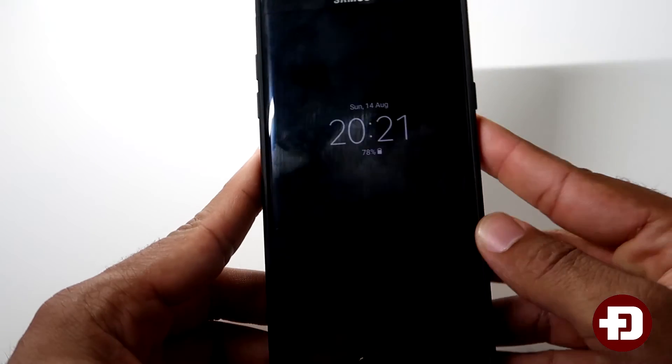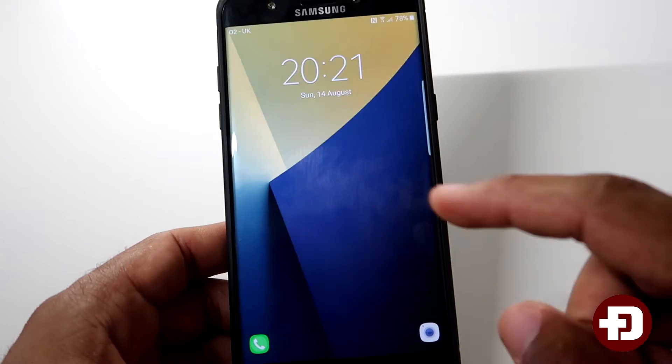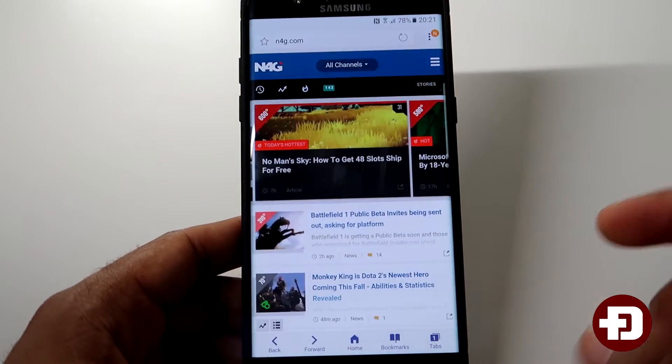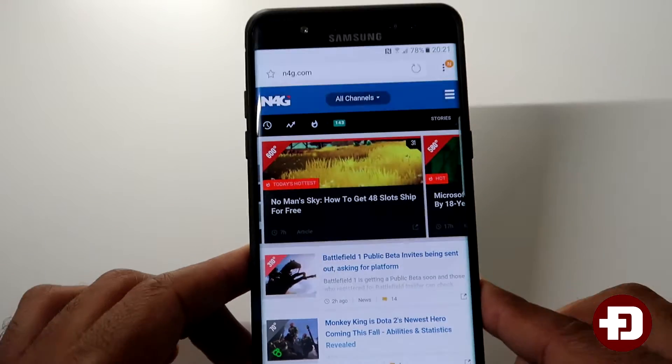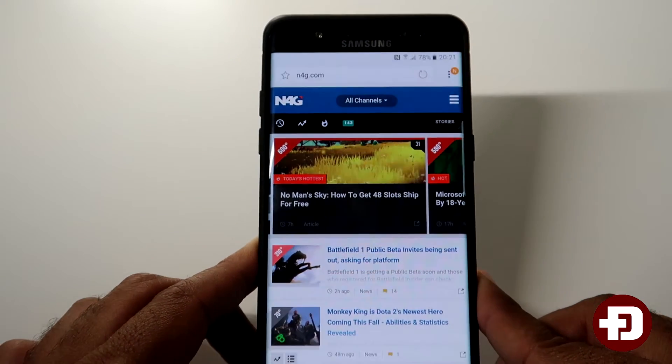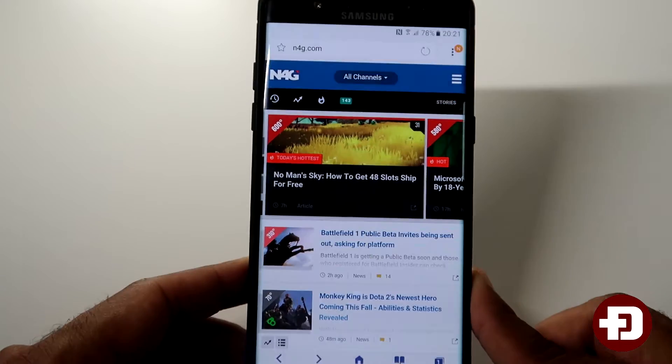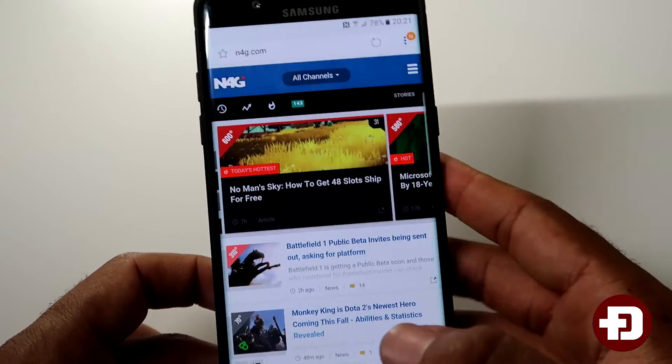So today what I'm going to show you is a feature that was previously found on the Galaxy Note 5, and that is the scroll capture. I have not seen it on the S6 or S7 — I can't remember if I've seen it on them, but if you have seen it on those, apologies.